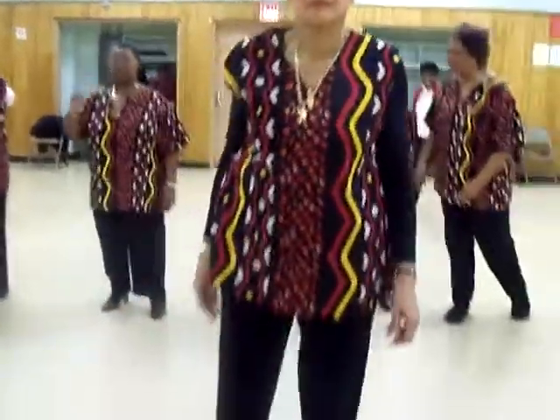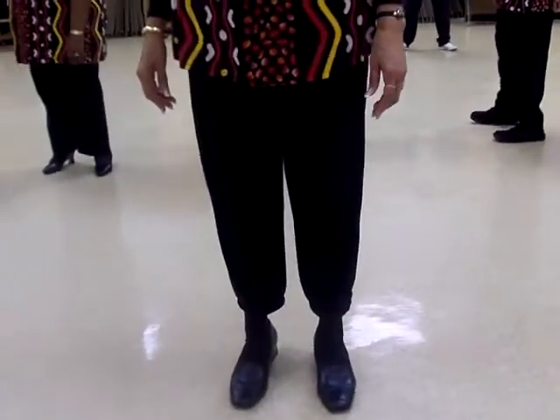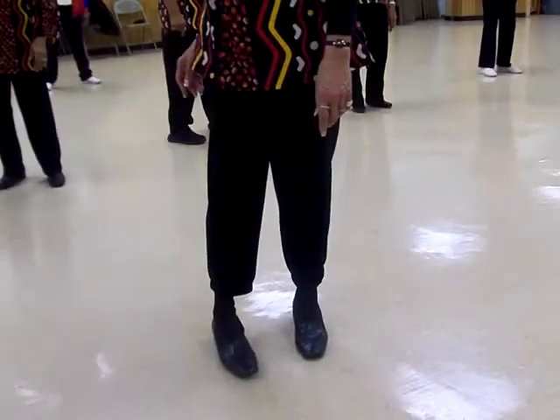I'm ready to do a real exciting dance called Follow Me. So if you put your dancing shoes on, you can learn how to do Follow Me. Okay, everybody ready? Yes. Can we have some quiet in the room?